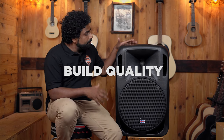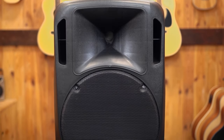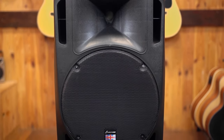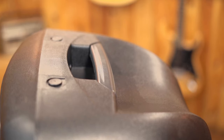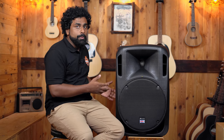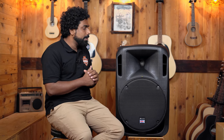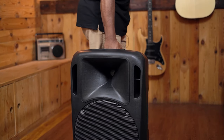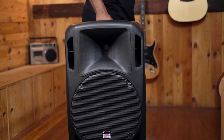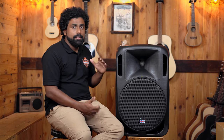Getting into how the speaker is built — it's built very robust, very good cabinet, a very heavy duty metal grill as well. It's got handles on both the sides and even the top, so it's easy for two people to carry it. The 15 inch speaker is 22 kgs, so two people might be required to carry it, but it is also manageable by one person. These three handles are really helpful carrying-wise.